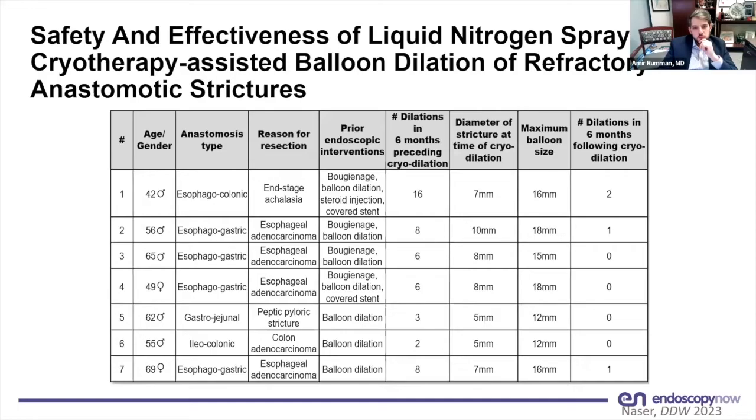One patient had an esophagocolonic anastomosis for achalasia with colonic interposition, one gastrojejunal, and one iliocolonic. All of them had some form of balloon dilation, and a few had stenting and steroid injection as prior treatments.